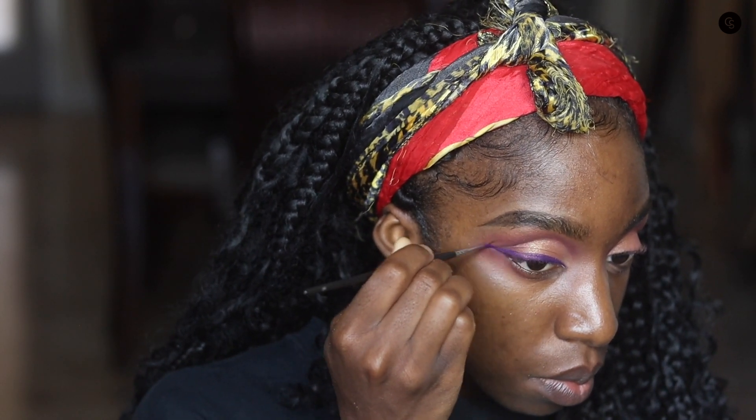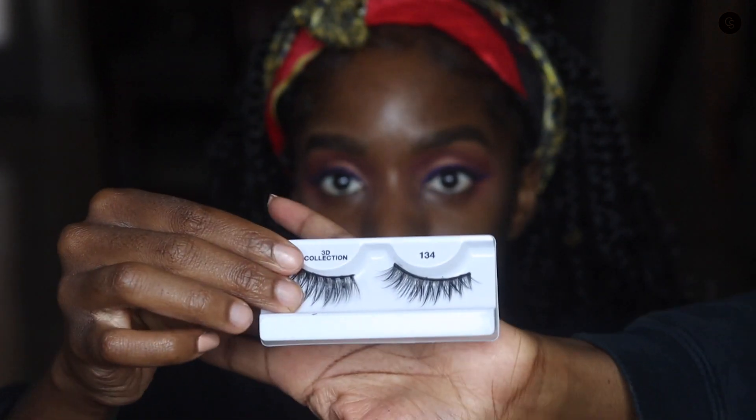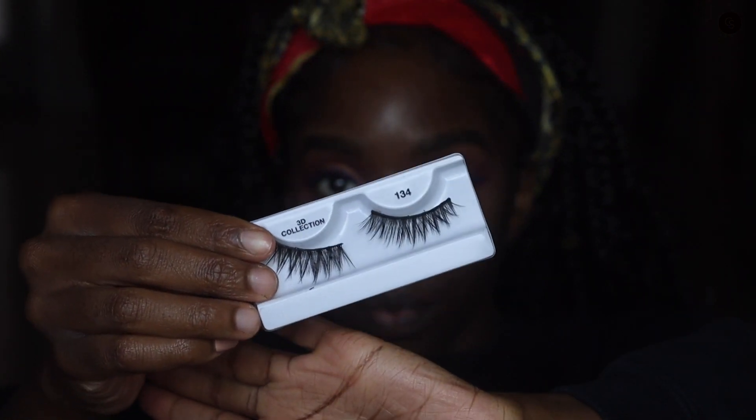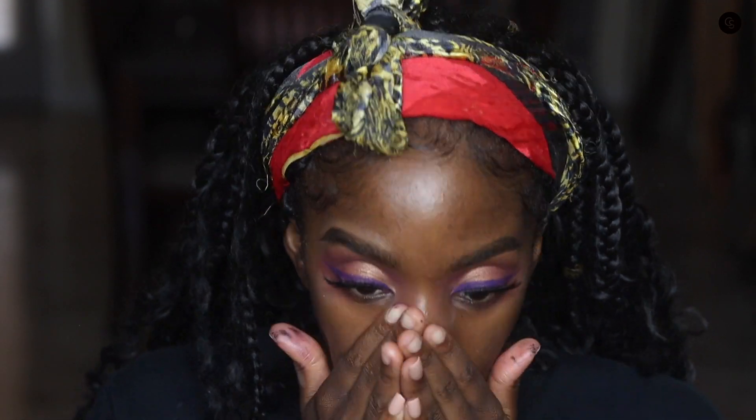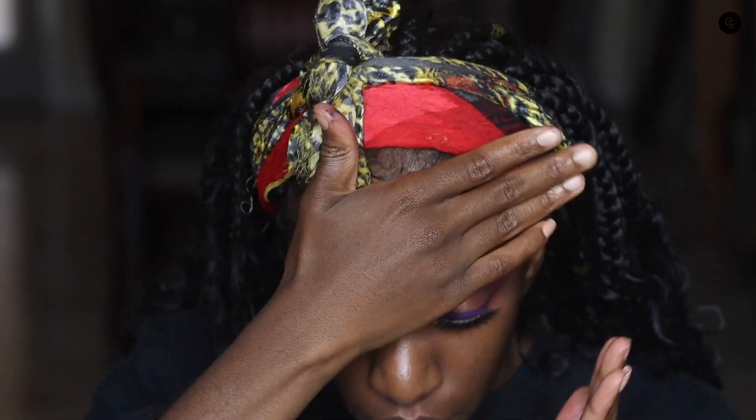I created that wing and I'm now ready to apply the lashes. These lashes are the 3D lashes from IMB — they're super cheap and I love them. After applying them, I'm now applying my hydro primer. This is the only primer I feel like works for my skin type — combination, oily skin.